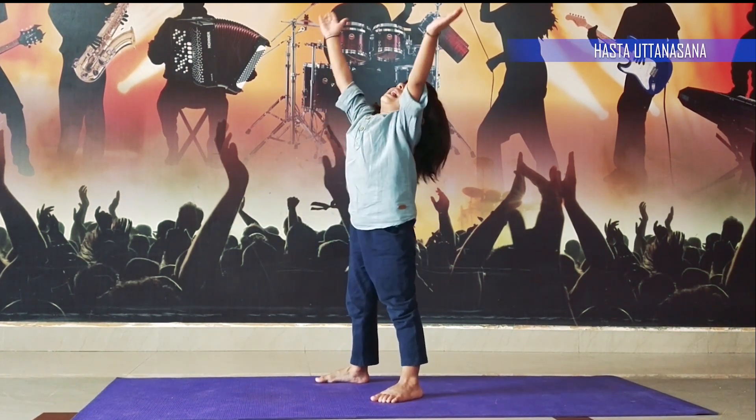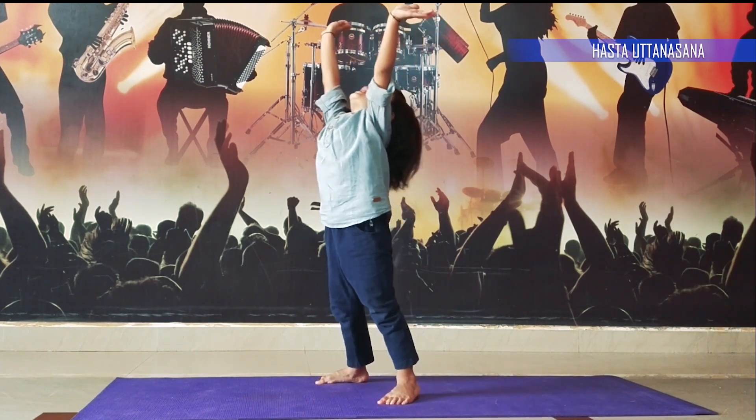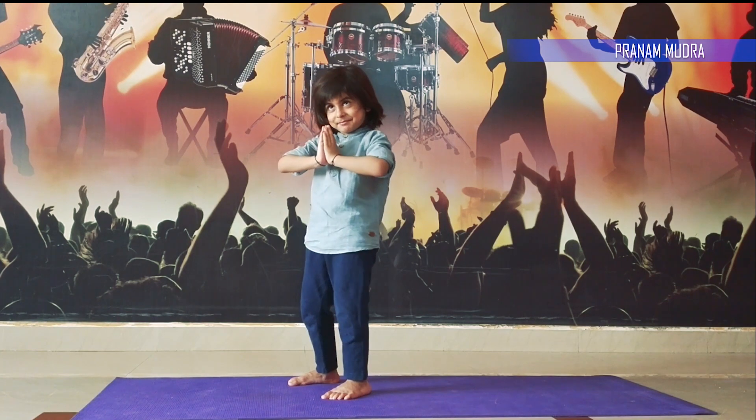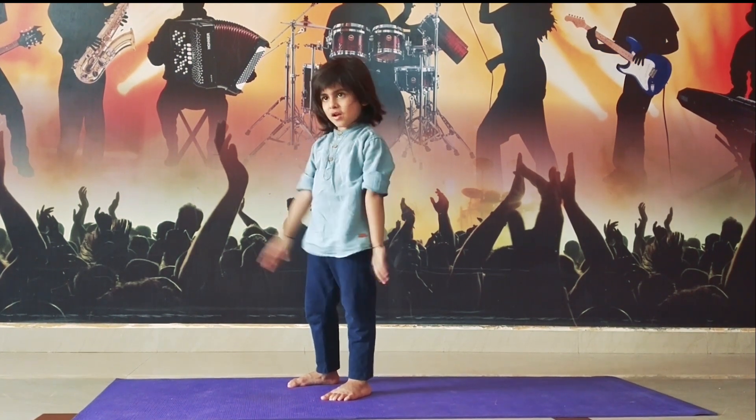Step 11, raise your hands up. Step 12, join your hands and be in Namaskar position.